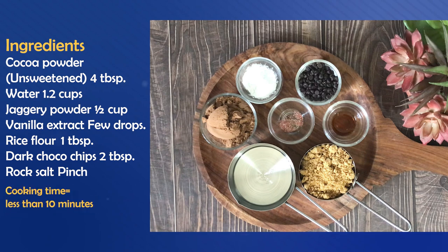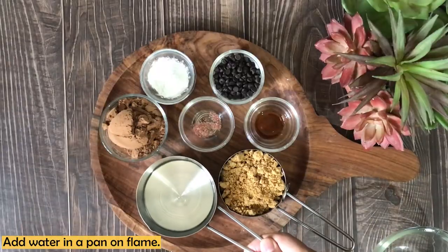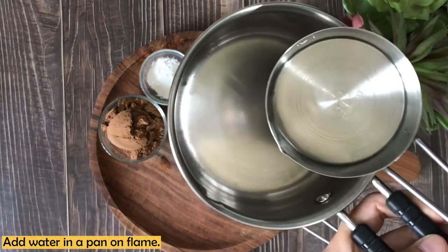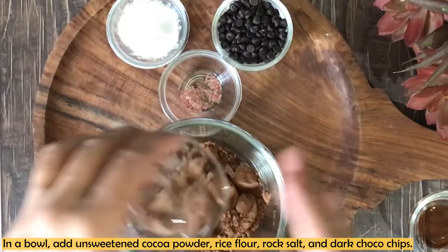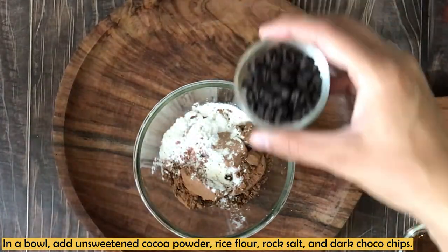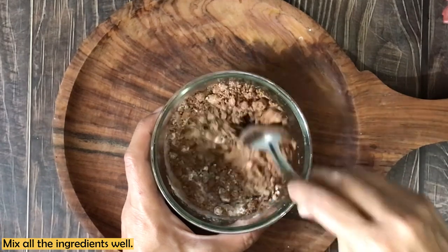The cooking time is less than 10 minutes and the process is very easy. Let's start making it. First, I have put a pan with 1 cup of water. Now in a mixing bowl I have unsweetened cocoa powder, rice flour, rock salt, and dark chocolate chips. Add them in and mix well until you get a smooth, lump-free consistency.